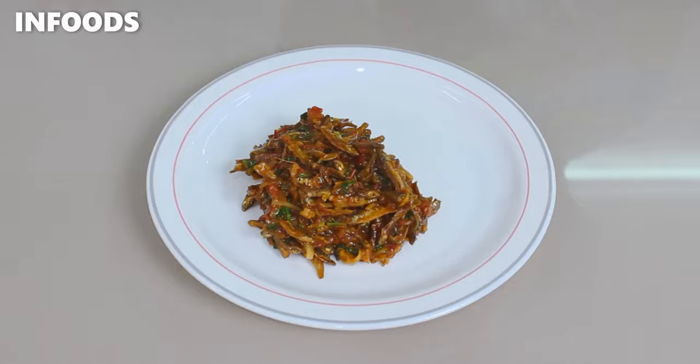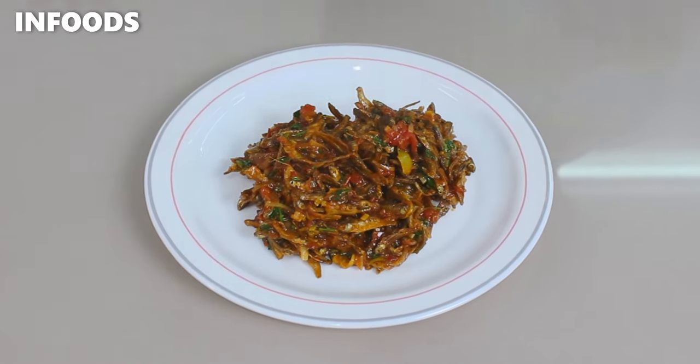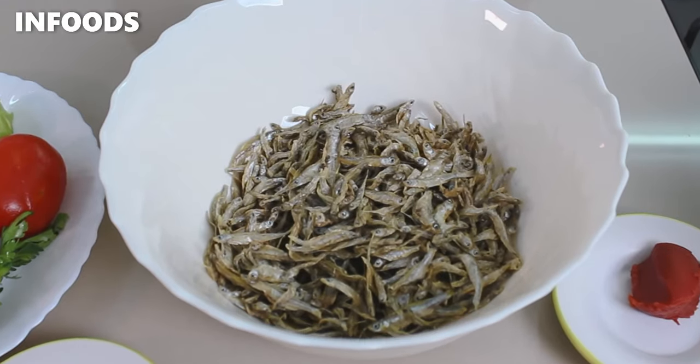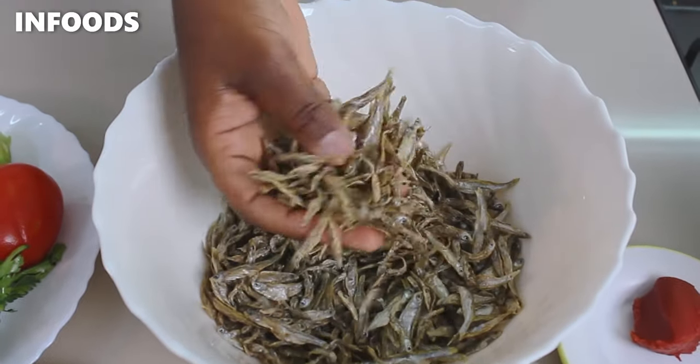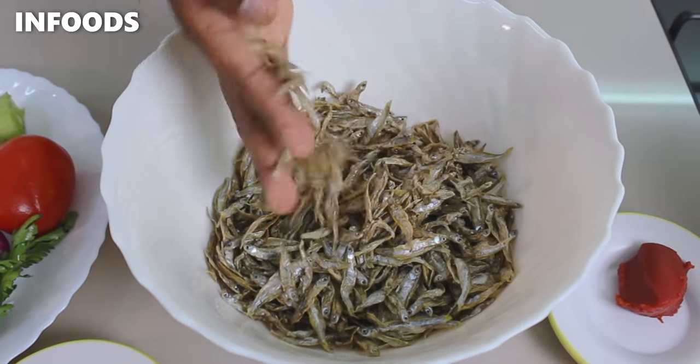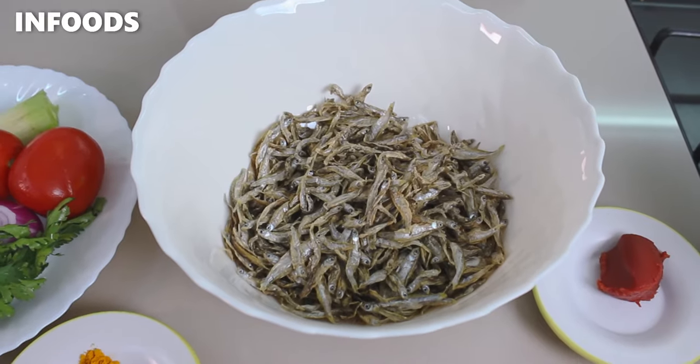Today I am going to be showing you a very easy step-by-step omena recipe that will turn out very delicious. This is a recipe for about two to three people and the omena is for 50 Kenya shillings, so this is how it's looking like. I've not yet washed so I'm going to wash and show you the next step.